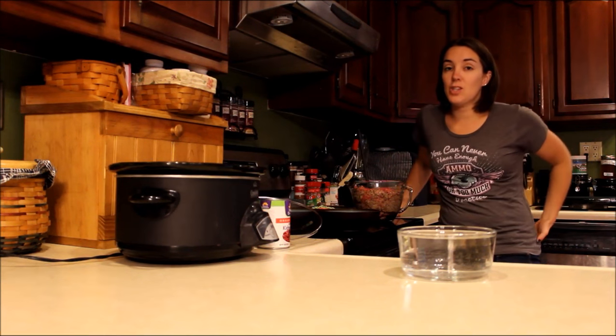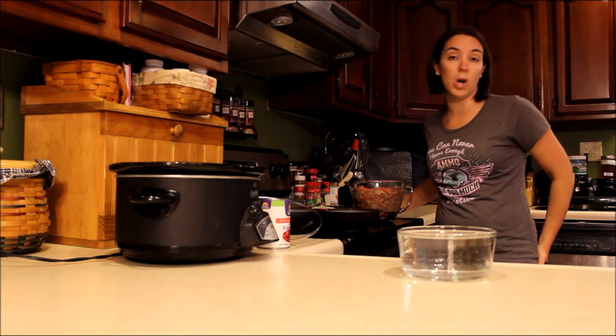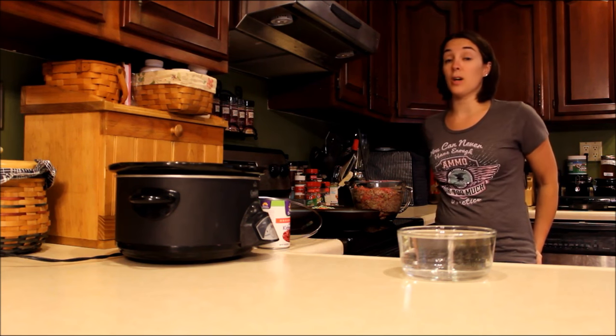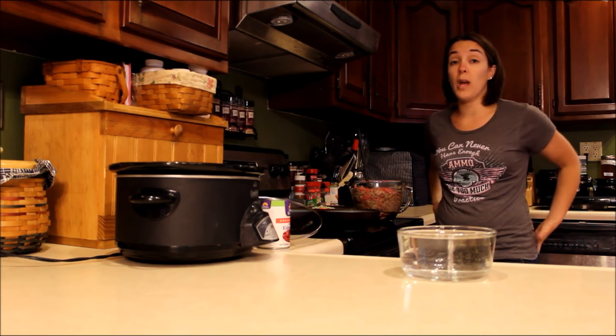Hey guys! Welcome back to my kitchen. I share recipes every week — sometimes we do dog food and sometimes we do dog treats. One of my favorite things about homemade dog food is that you can cater it to your dog's needs and you can make it as healthy as you can afford.